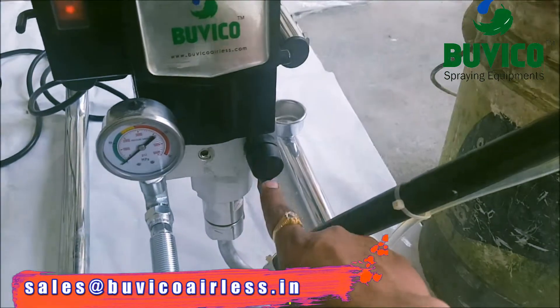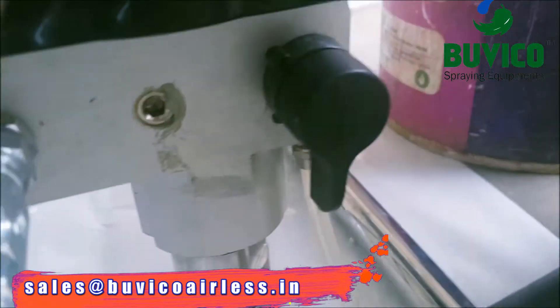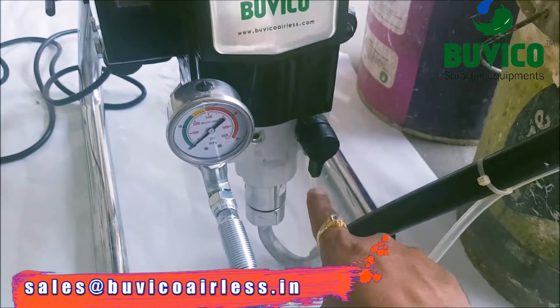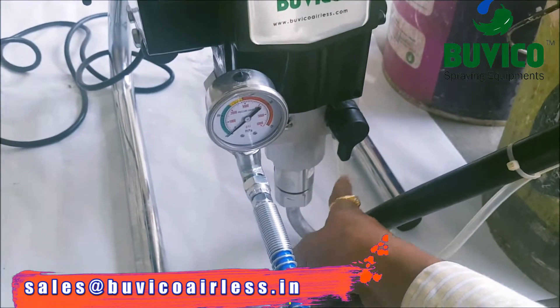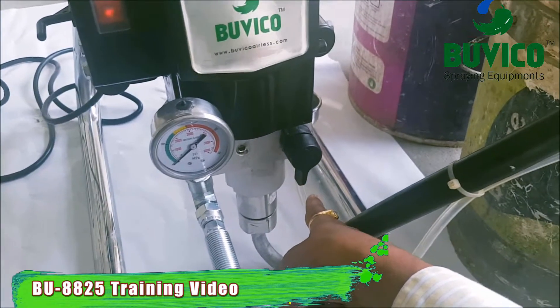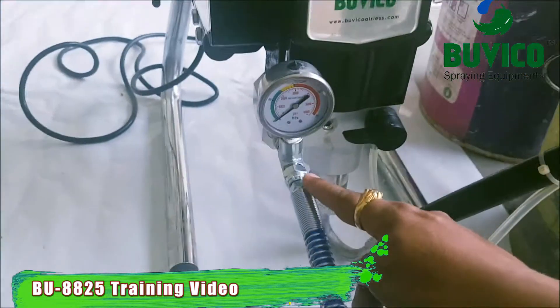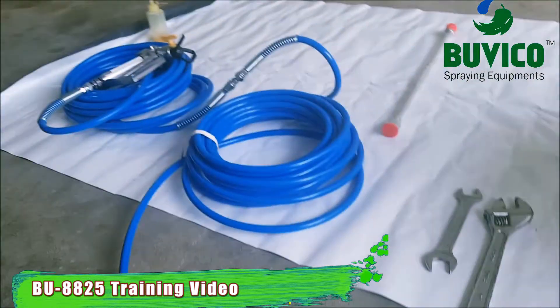Now this arrow mark should come down. So if the arrow mark is seen on the down side, water will come in this hose. If you turn it to the right side, it will go to the gun.